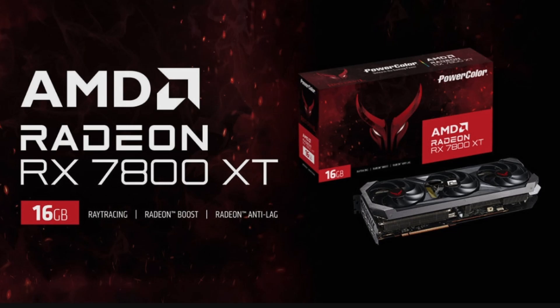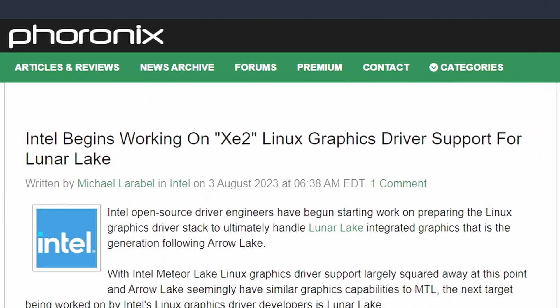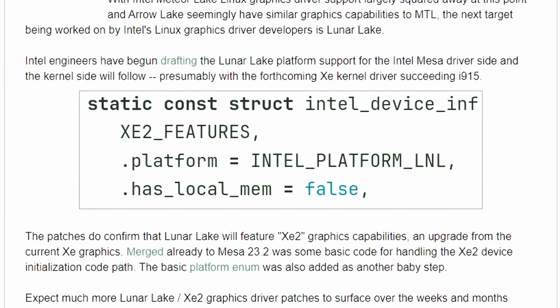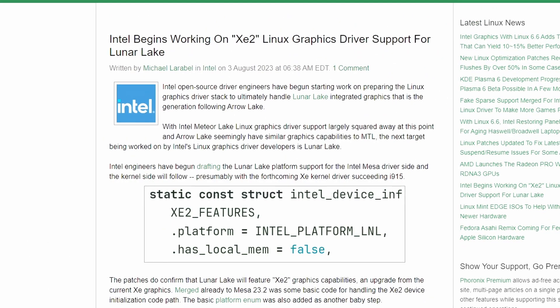This was revealed by Power Color — a mistake, but interesting to know the card exists and is coming soon since they're actively preparing for it. Lastly, from Phoronix, Intel has begun working on the XC2 GPU, which will be supported in Lunar Lake-class CPUs as an integrated GPU based on the Battlemage architecture. We can already see a driver commit in the Linux driver — a 'static const struct' for XC2 features, mentioning the XC2 platform with Intel platform identifier 'LNL,' meaning Lunar Lake.